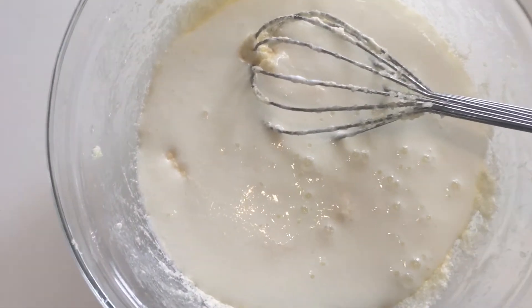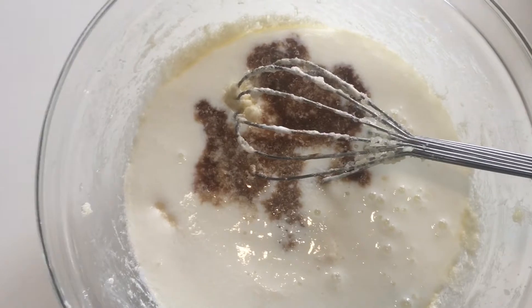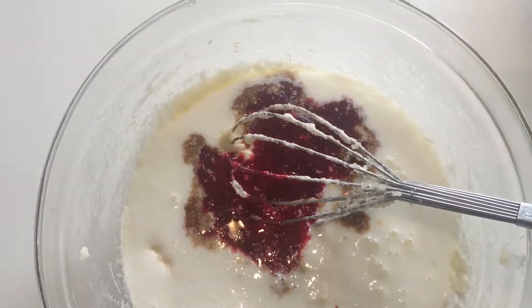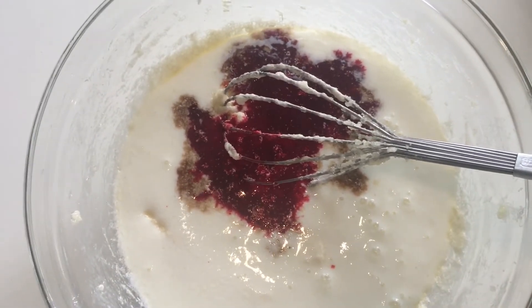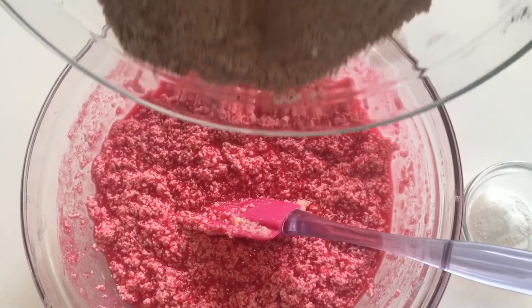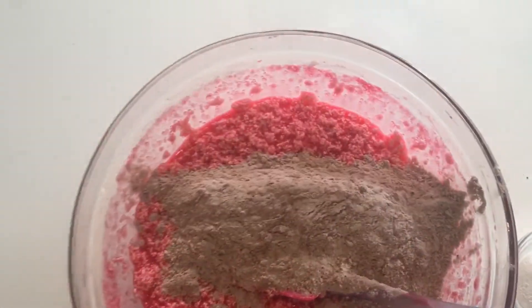I'm going to add my buttermilk and vanilla essence. I have a liquid food color so I'm just going to add it now. If you have a dry one, you can mix it in the dry mixture. You can see my mixture color now. I'm going to add my dry ingredients little by little and mix them into the mixture.